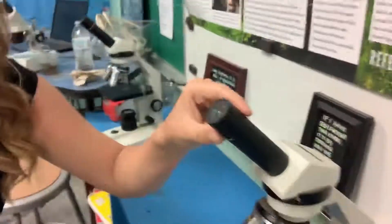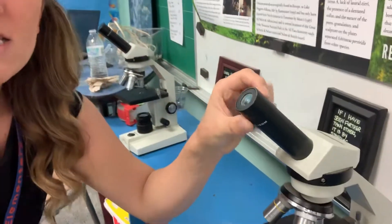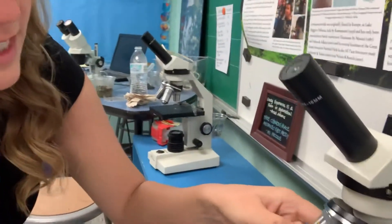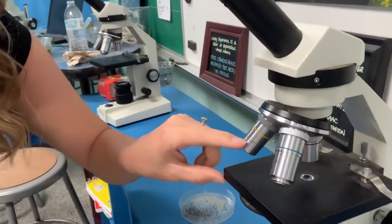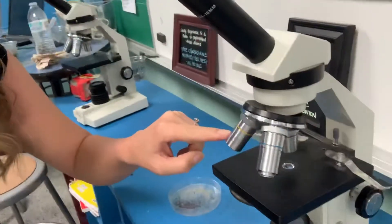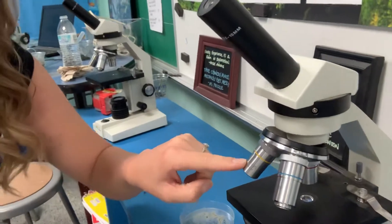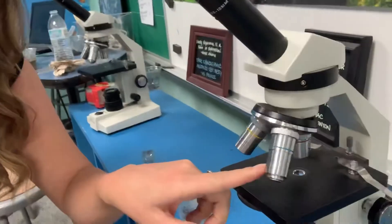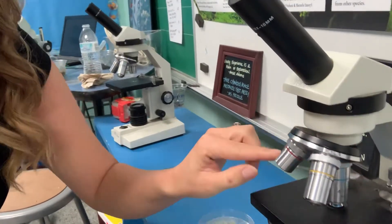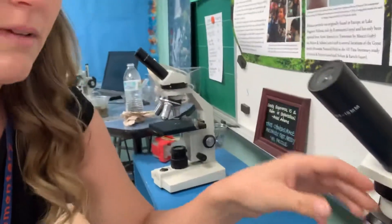The way that you figure out how magnified you are is by multiplying what the ocular lens says. So this is 10x, that's times 10. And then the second lens down here says times 10, so this would be 10 times 10, which would be 100. Or this is 10 times 40, which would be 400. Or you have 10 times 4, which would just be 40. So there are different magnifications.